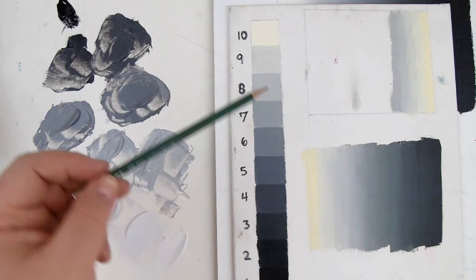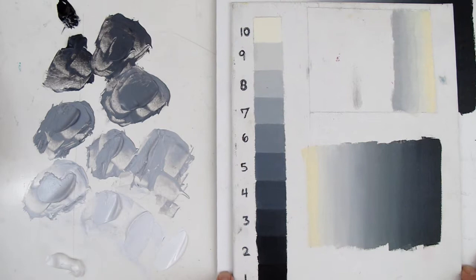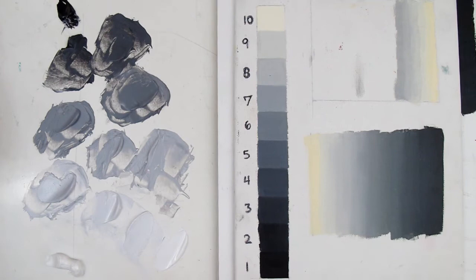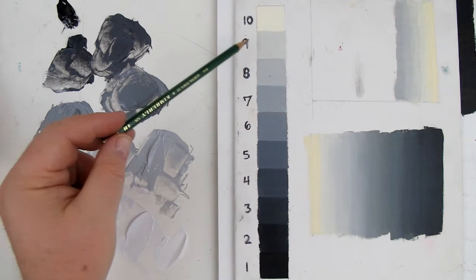We're going to talk about the grayscale, but obviously this grayscale has that dingy yellow — it doesn't look white. We don't want to use a white that's going to go yellow like that. We're going to start talking about the grayscale and making gradations, or changes from light to dark, or changes from one value to the next.